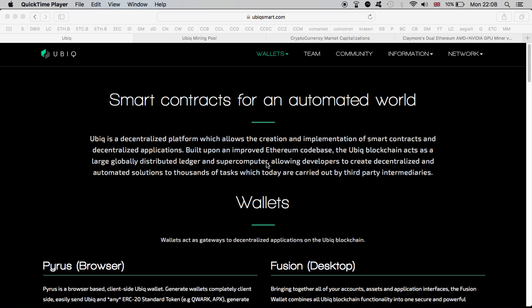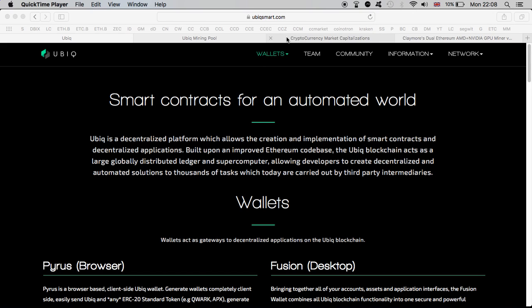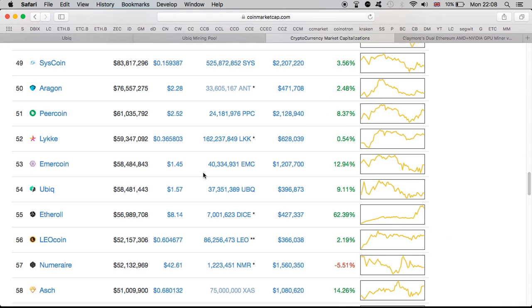I personally have mined Ubiq and made a video about it some days ago. I've stopped the miners and moved on to something else, but I'll definitely be going back to it as I see great potential for Ubiq. So before we get into the actual mining, let's first look at where Ubiq is on CoinMarketCap. Currently it's standing at number 54, and one Ubiq costs $1.57, up about 9%. When I started mining it was over two dollars — it's dropped a bit, but the market always goes up and down.